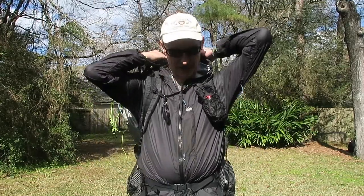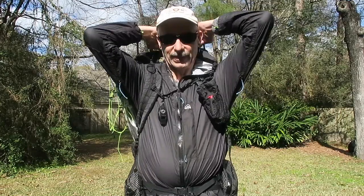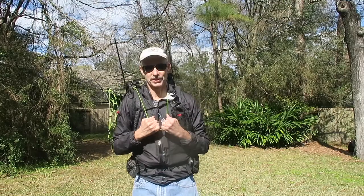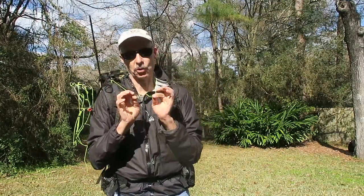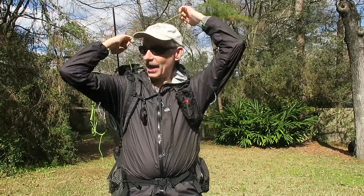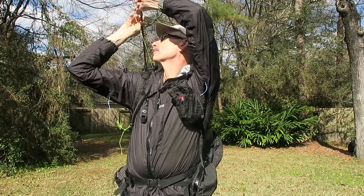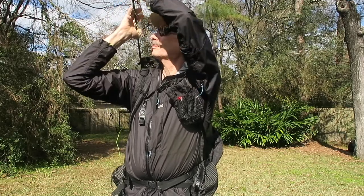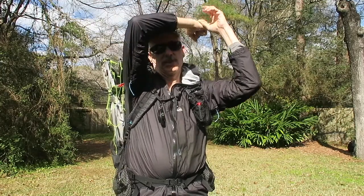So I have it right here and I made some other improvements. For one thing, if I need to deploy the umbrella, I just pull the string and both of the poles go up simultaneously. So that's easier. Plus having this cord coming here allows me to find the cord pretty easily.